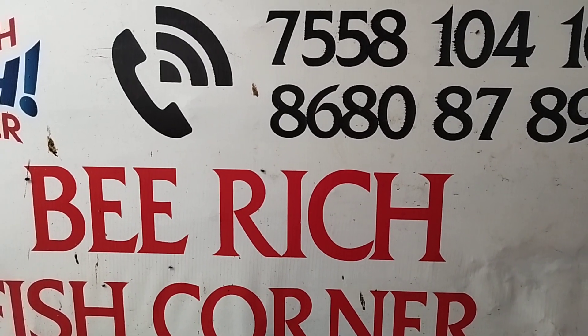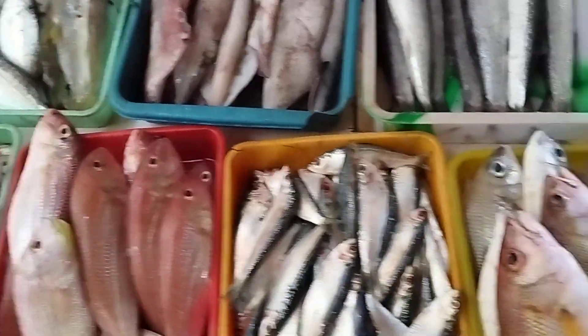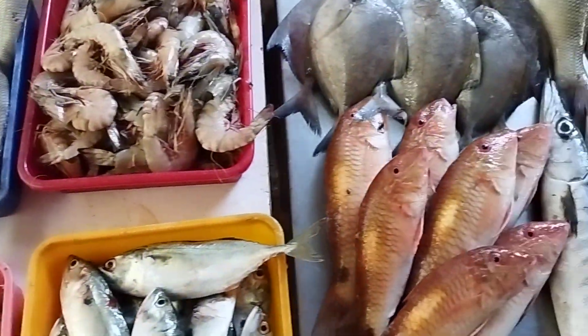This is a meat-rich food. Let's see what we have in here. This is a variety of meat.